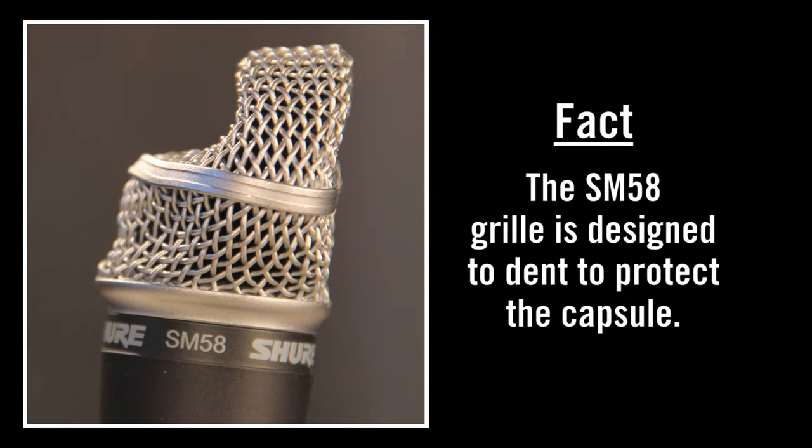Several competitors that we've tested — when they drop, sometimes the cartridge that's just sort of press-fit into the handle will come shooting out and land inside the grill. Others will stop working altogether. So there you have it: the SM58 grill is designed to dent in order to protect the more valuable microphone cartridge inside.